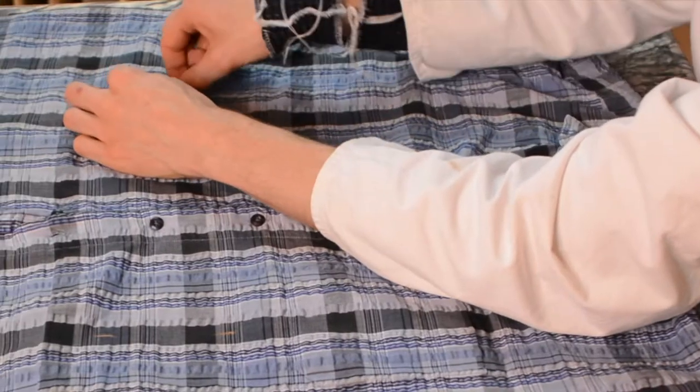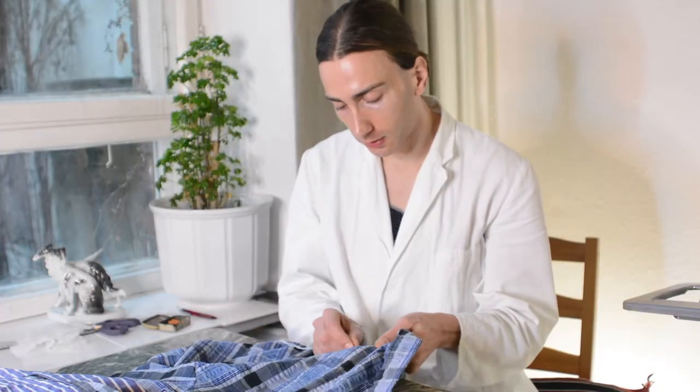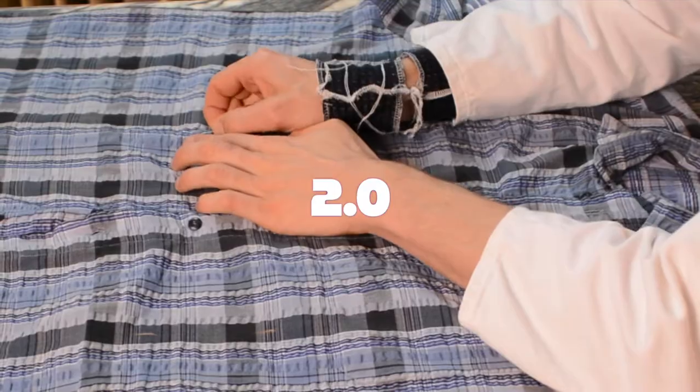By the way, the middle of a shirt is where the buttons are, so don't get confused with the edge of the fabric. Because we want a fusible adhesive on the inside, I'm gonna stick some pins through so that the marking will be on the inside. Clever 2.0.